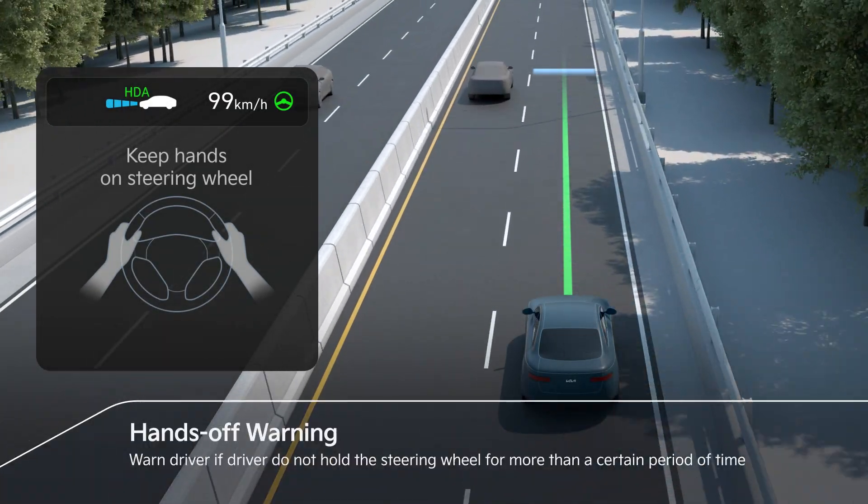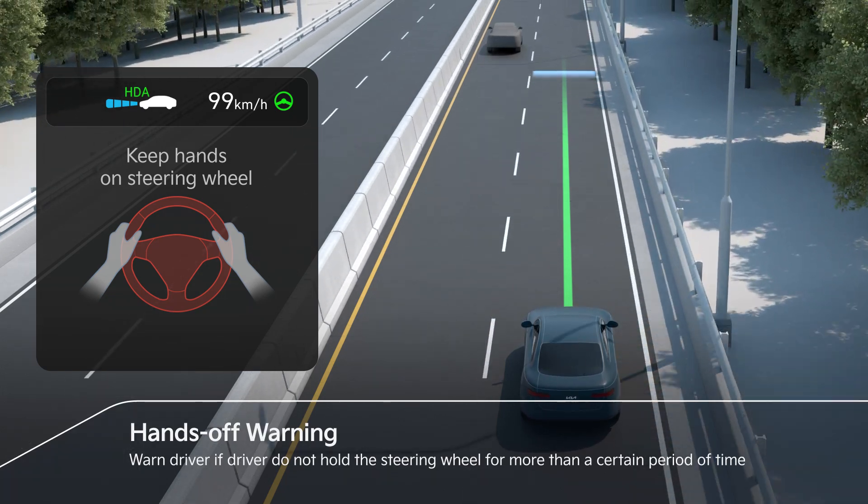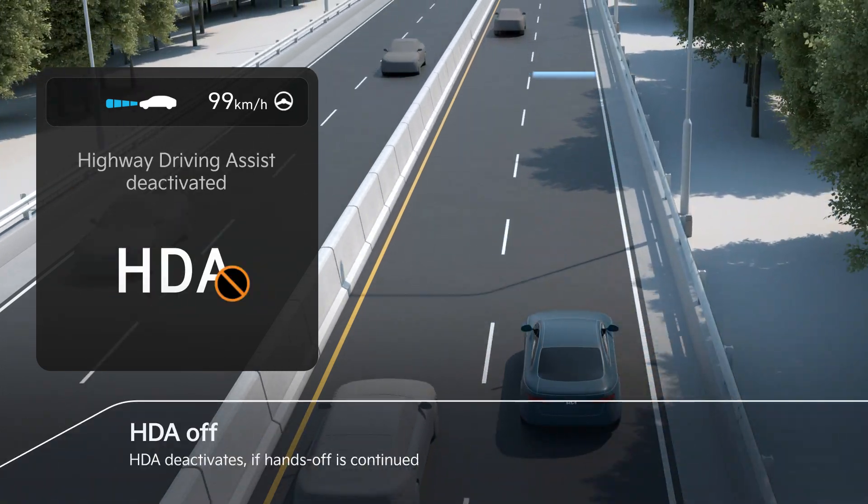If the steering wheel is not held, a warning is issued for safety. If the hands-off is continued, HDA deactivates.